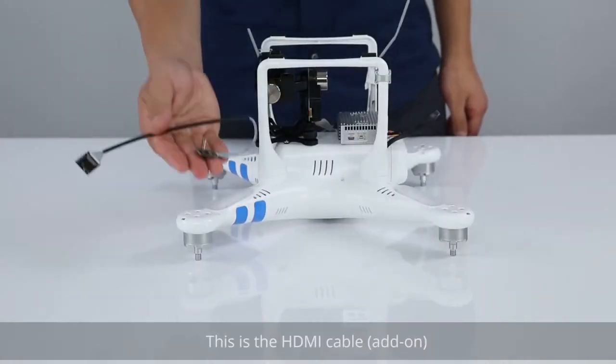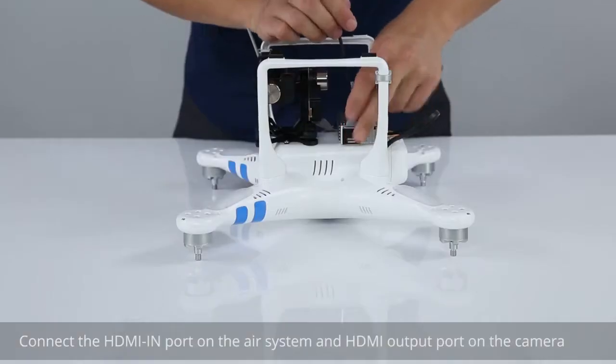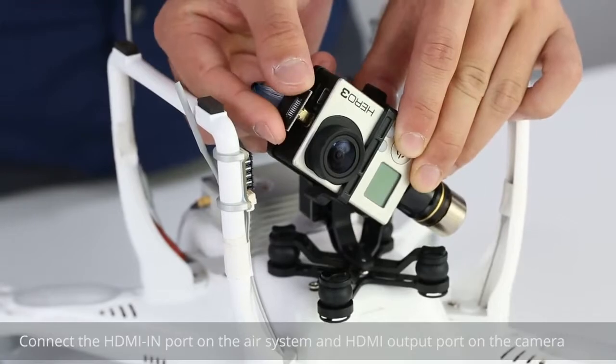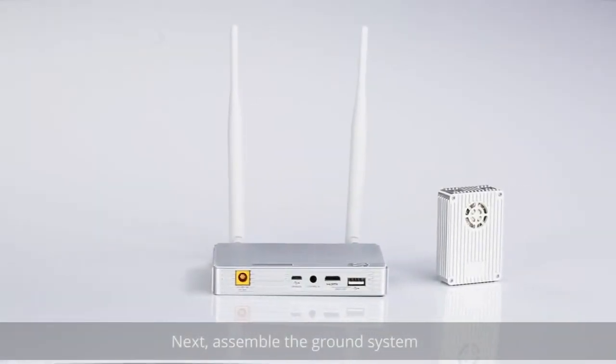This is the HDMI cable add-on. Connect the HDMI IN port on the air system and the HDMI output port on the camera. Air system mounting is complete. Next, assemble the ground system.